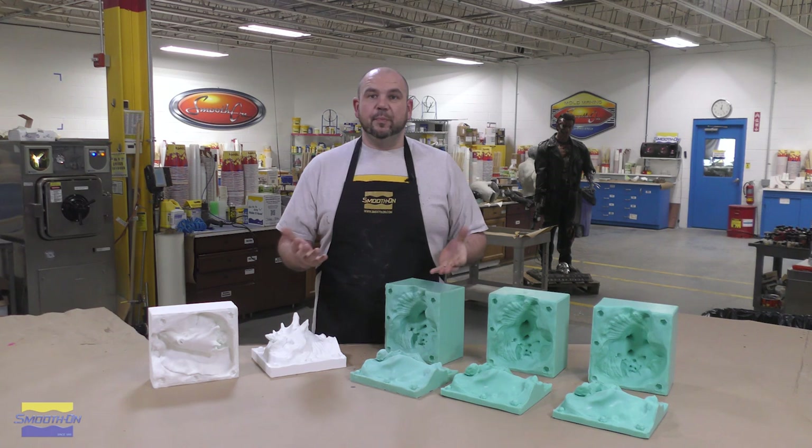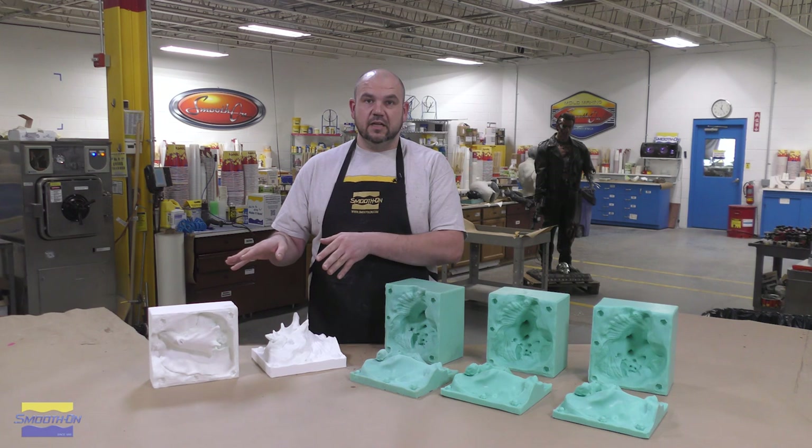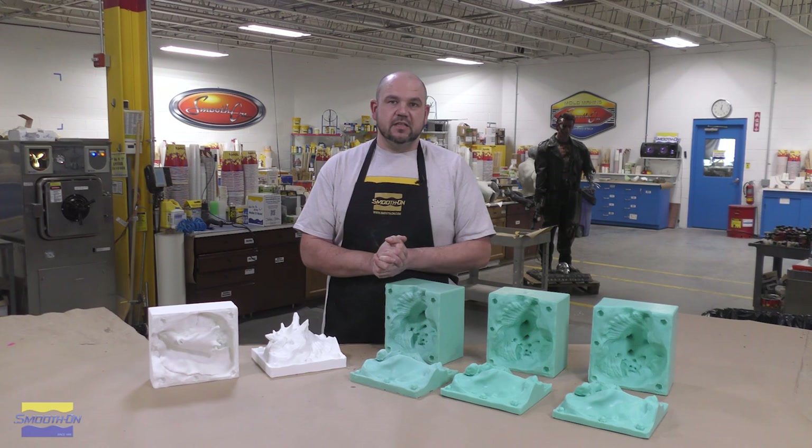Who will benefit from something like this? A production shop that needs to reproduce models and castings that are absolutely true and original to the detail that the original model came with will benefit from using a master model like this. Now let's just jump into this project and see how we do this.